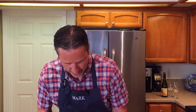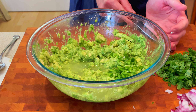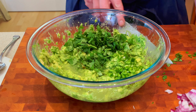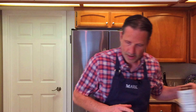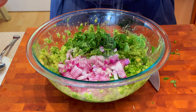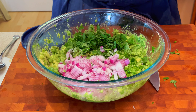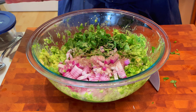With all of our ingredients ready, let's go ahead and get these added in. We'll just dump them right on top. Add about a half a teaspoon or so of coarse ground sea salt, and about the same amount of fresh ground cracked black pepper. And we're gonna drizzle just a little bit of olive oil over the top.